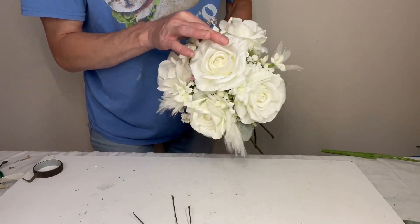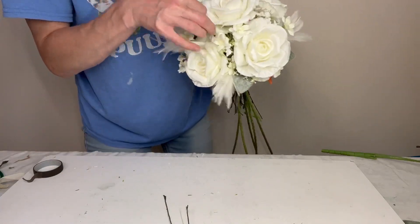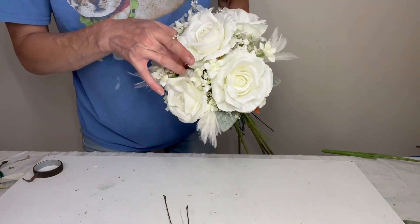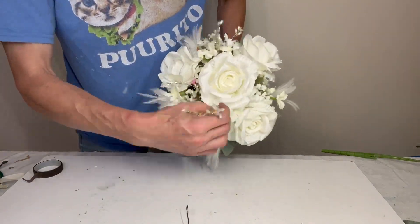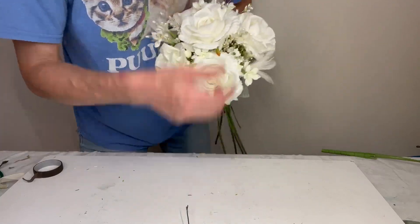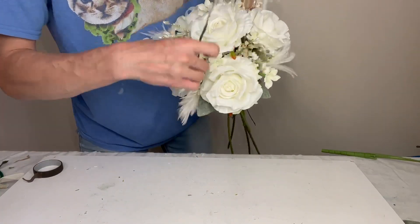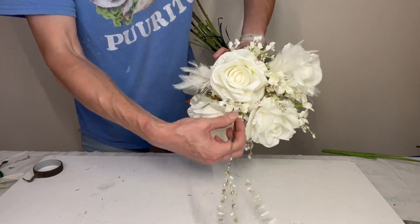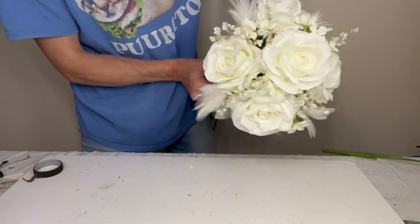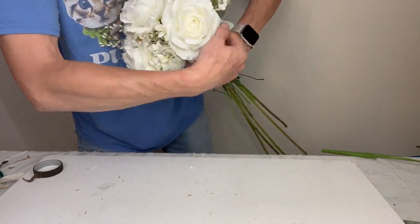I'm going to make a collar out of the lamb's ear. I worked the feathers around the base of the bouquet — you can put them more towards the center as well — but I knew I was going to use these rhinestones more towards the center. Since they've got that nice movement and a little bit of glitter, I'm going to put them up front right in the middle surrounding my center roses and let them stick up above so you can get that movement and the sparkle.